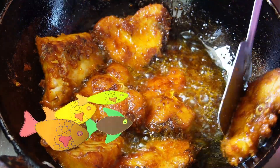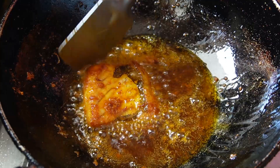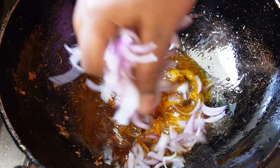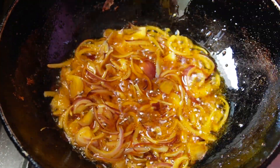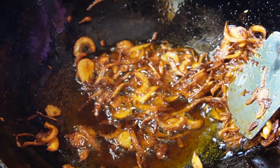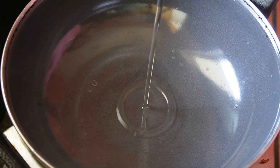I am going to cut it to a golden color and put it in a bit.